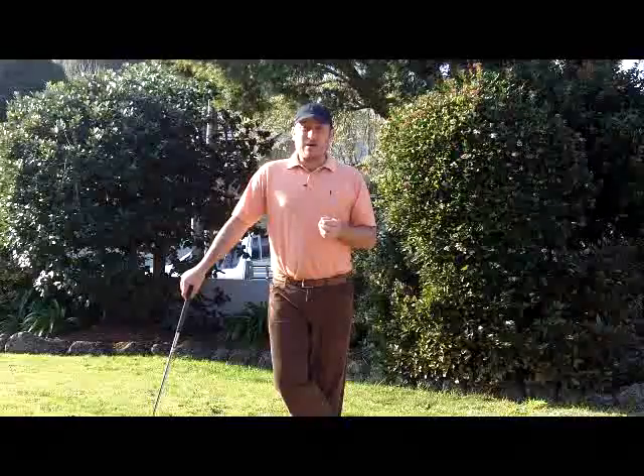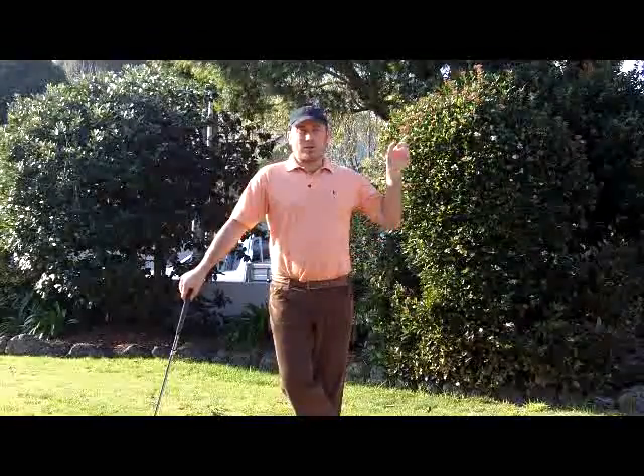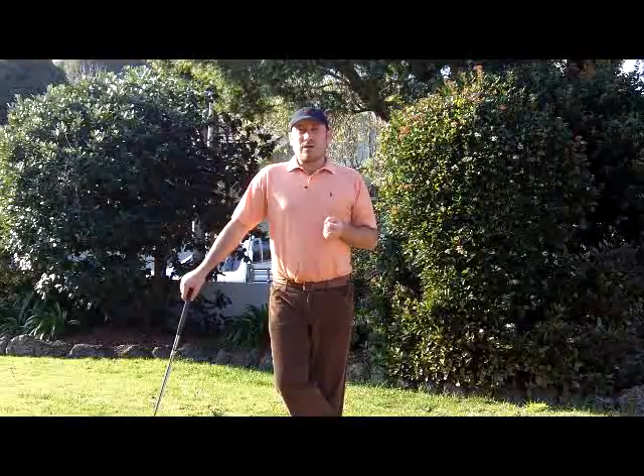The only catch is I need your name and email address so I know where to send the videos. You can enter your name and email address in the box here on the right. Thanks for watching, and I hope to see you on the other side.